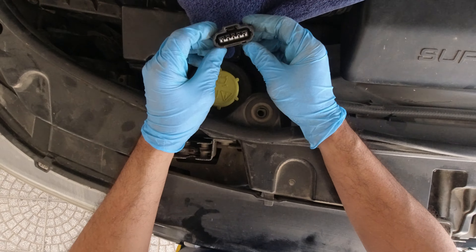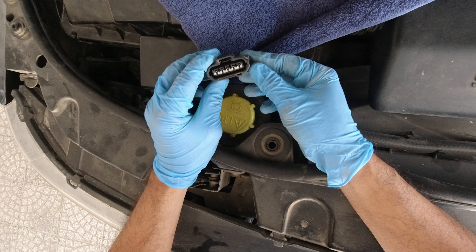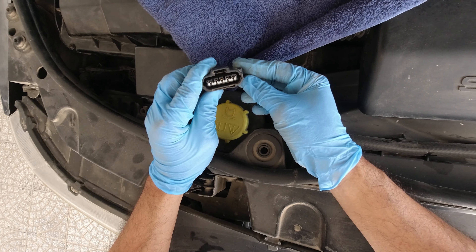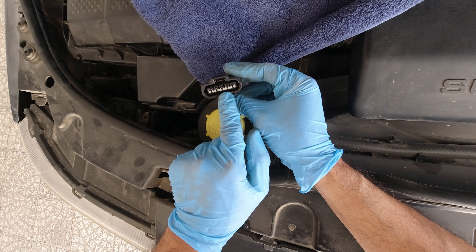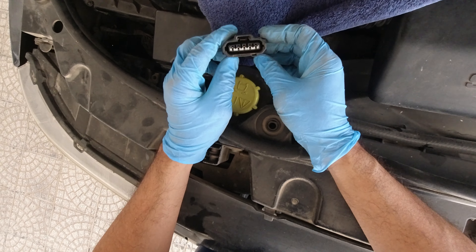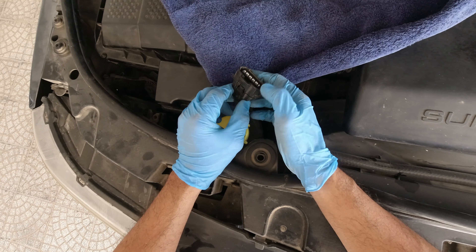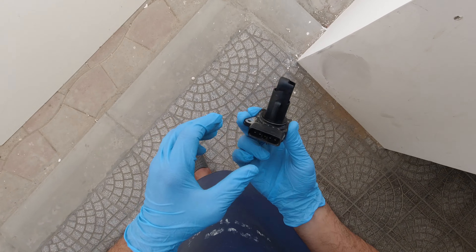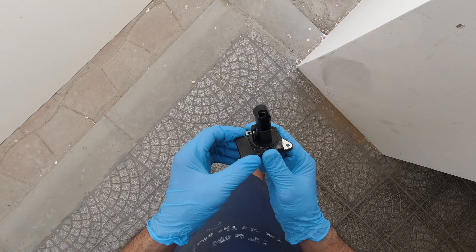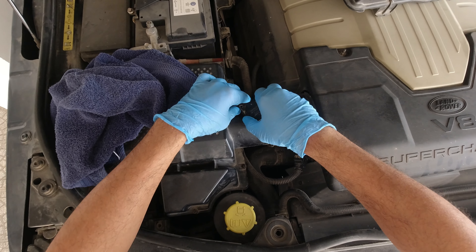Hello guys, I'm just checking this socket. I think we need to replace this one — I think it will affect the idling. Maybe this is the problem. Let's check. I'll go outside and check at the auto parts store. I think it's dry already, so let's put this back in.